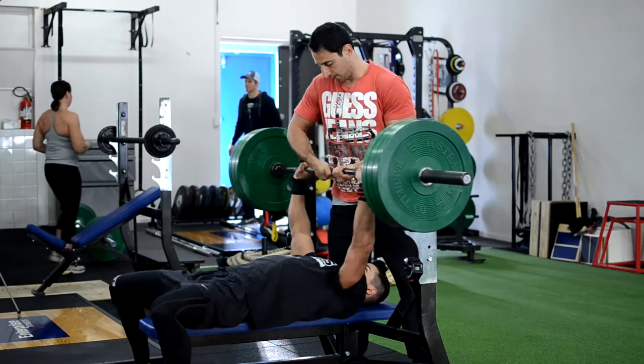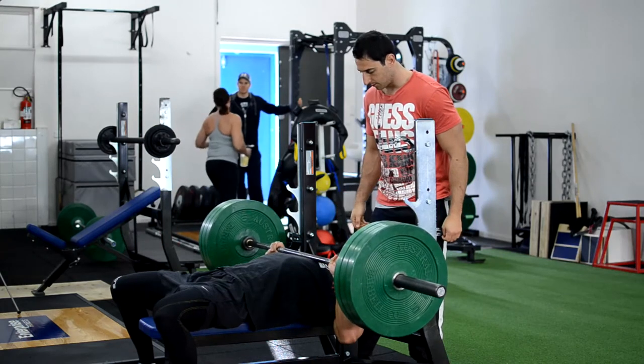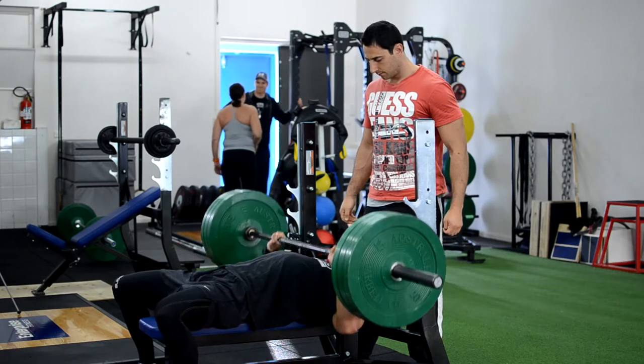Hey guys, it's Eros here. Today I'm going to be showing you guys a workout me and my good friend Dylan Hart did leading up to his Mr. Olympia fitness model competition in Las Vegas.